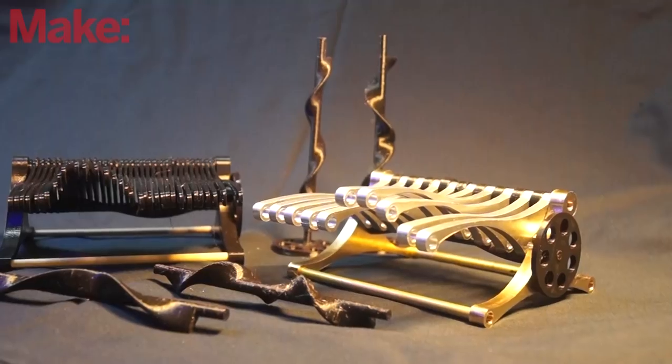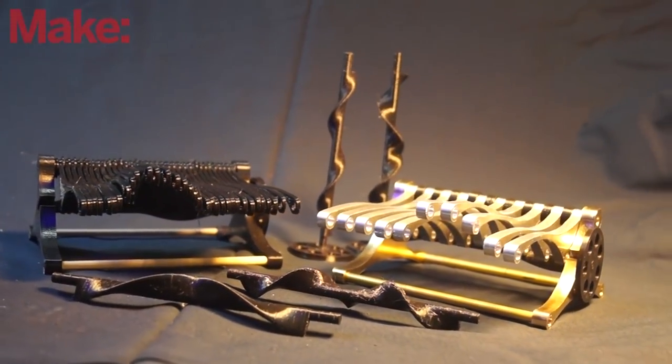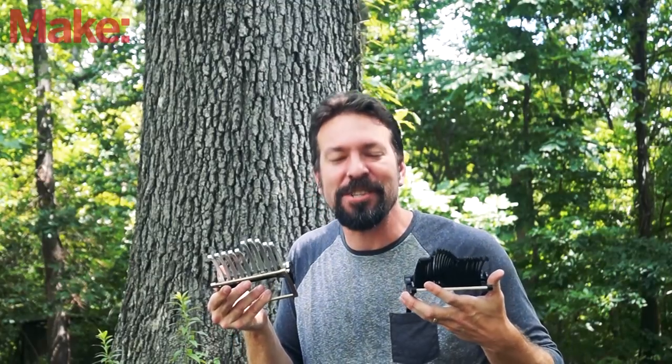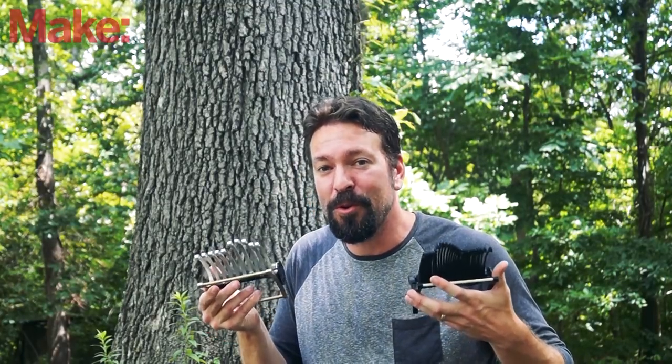The 3D printed one is also available for download so that you can print it yourself. You can find all the links for these files, both the machined one and the 3D printed one, in the article below. Thanks for joining me. If you happen to make one of these, send me a picture — I'd love to see it. Be sure to subscribe to this channel for more cool projects.